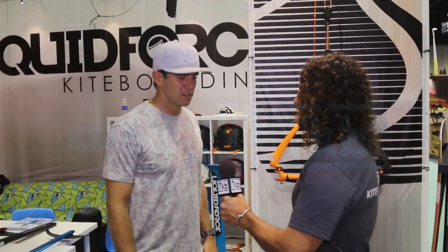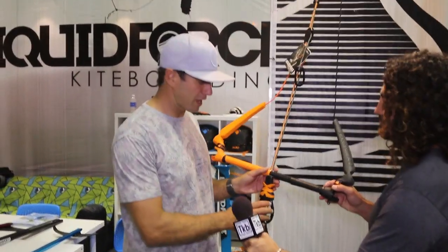Hi, I'm here with Jason. Let's talk about the kites and bars. So we're going to roll through our Liquid Force Response Bar. We'll do that first.